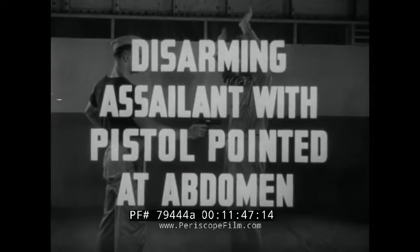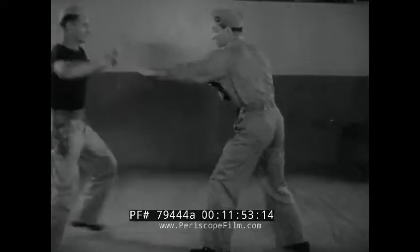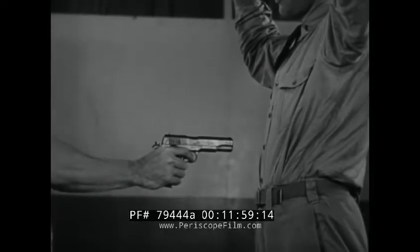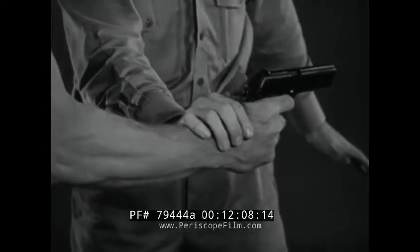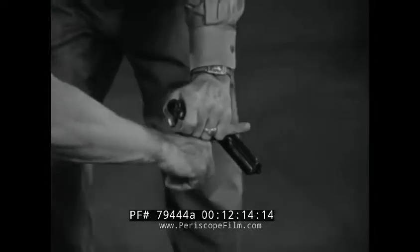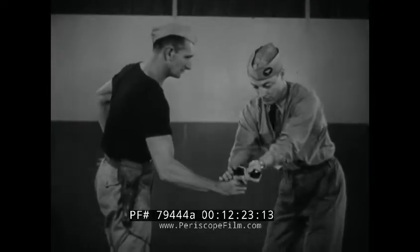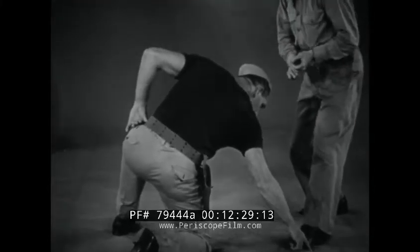Disarming opponent with pistol pointed at abdomen using outward twist. At such close range, the assailant's gun is highly vulnerable to counterattack. With a quick right hand jab, deflect the barrel, turning your body at the same time so as to be out of line of fire. With the left hand, grasp the barrel and twist the gun, breaking the finger. Then step back to be out of reach of his hands or feet. Now in slow motion: quick right hand jab, grasp gun barrel, twist gun from grasp, cover assailant.